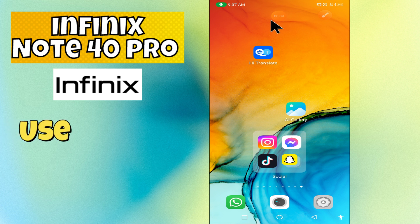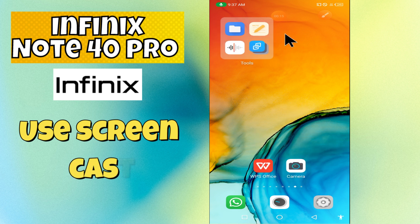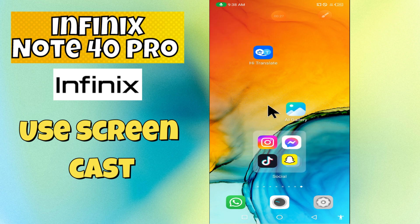Hello everyone. In today's video, I'm going to show you how to use screen mirroring on your device, the Note 40 Pro. I'm going to tell you how to enable it. But before we get started, don't forget to hit the subscribe button and ring the notification bell. Make sure to watch the complete video and learn.